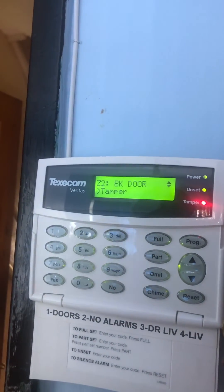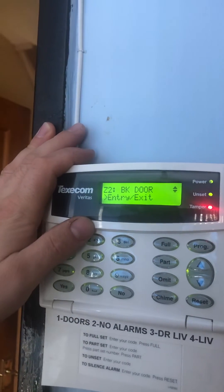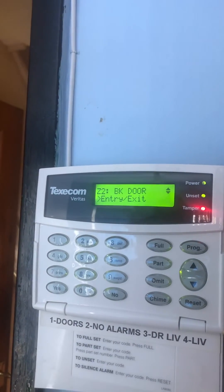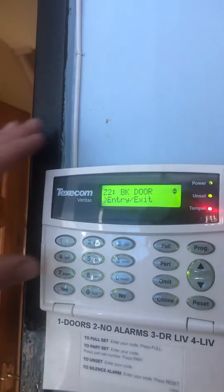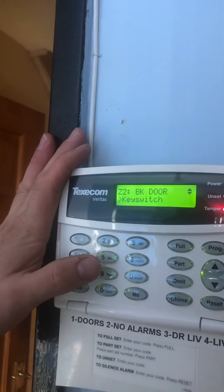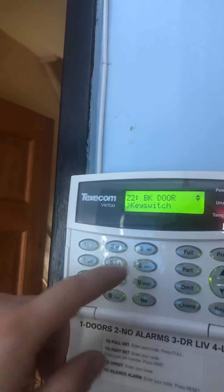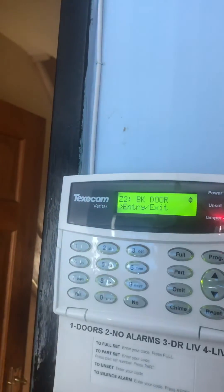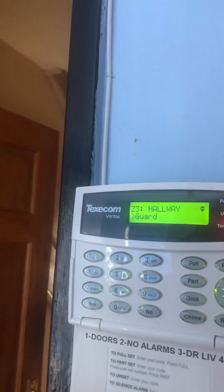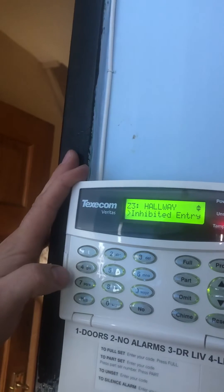Five is tamper, if you want an individual tamper circuit for each sensor. Six is entry exit, which means it starts an entry timer as soon as you set off that device. Seven is panic button. In this case the back door is going to be six for entry exit. Press Yes to confirm.